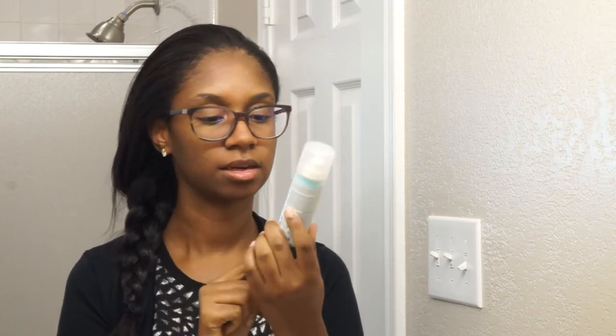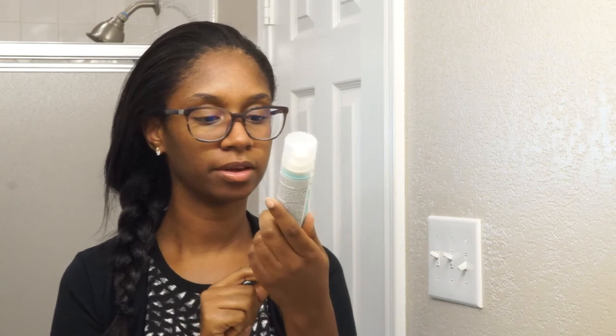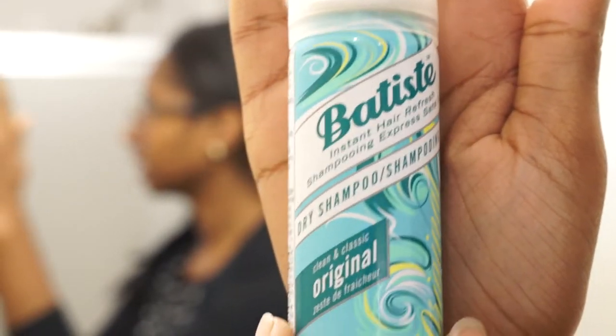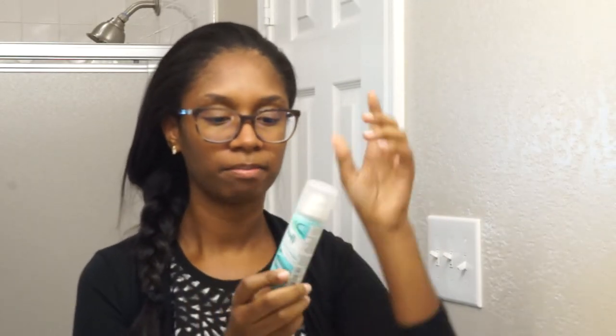Hey guys, welcome back to my channel. Today's video is a little first impression slash review on the Batiste dry shampoo in the original clean and classic scent, which is just the little blue bottle. I just bought the sample size from Ulta Beauty and it retails for $3.99, and the big one, which is I think 8 fluid ounces — like a normal hairspray size — was $8.99. They have a sale going on but I wasn't about to do all that because I'm just trying to test it out.